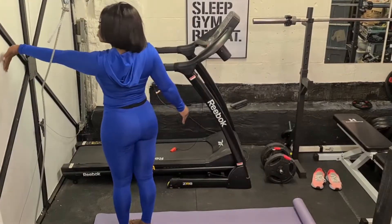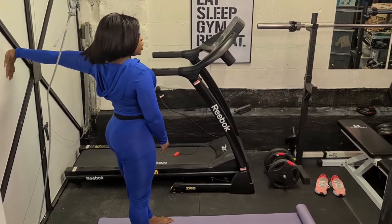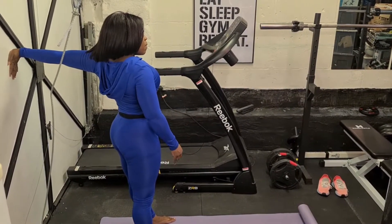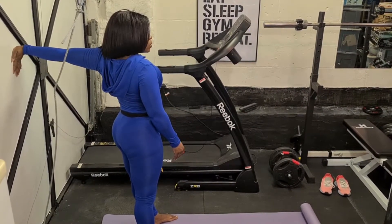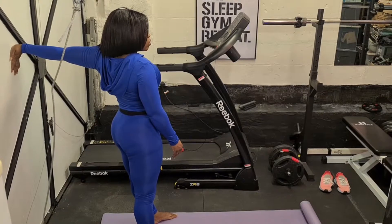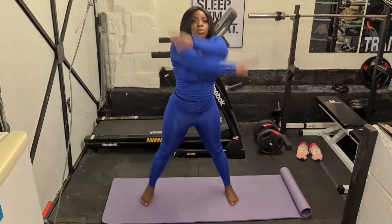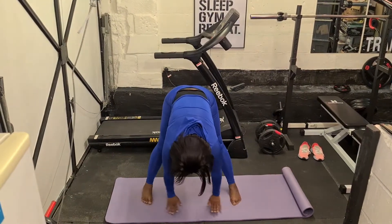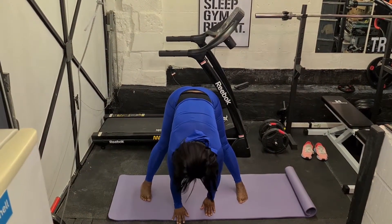Here I am doing various stretches — stretching my arms, and I'll stretch my legs in a moment. I hold for at least 30 seconds — ideally you should hold for about 45, but 30 to 45 seconds is best. You just stretch every part of your body.